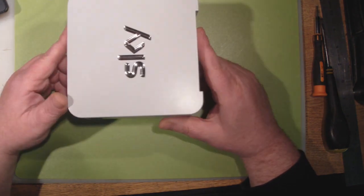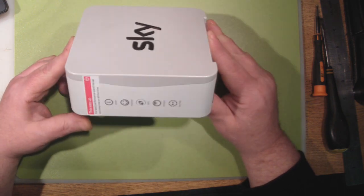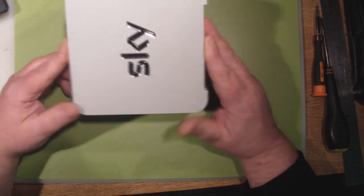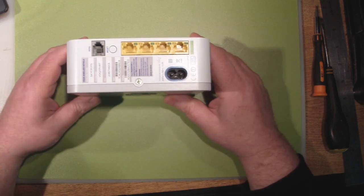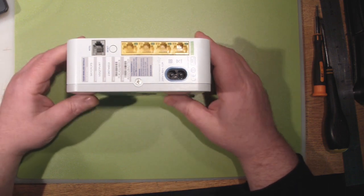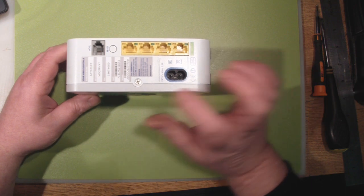Because one of the problems is it is a poor signal and it also drops out a hell of a lot. It'll just disappear altogether and then come back, and it's probably down to the actual power supply itself. So what I'm going to do is crack it open and have a look inside and see if we can shield that power supply, see if that will improve anything, and then we'll have a look at modifying the antennas.